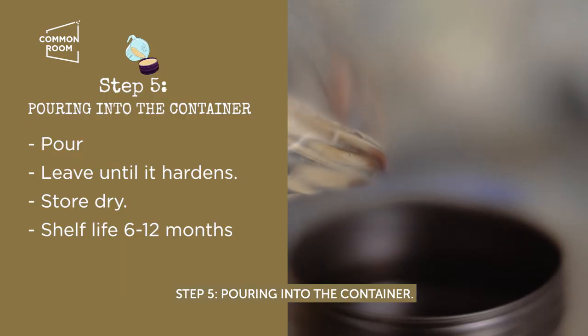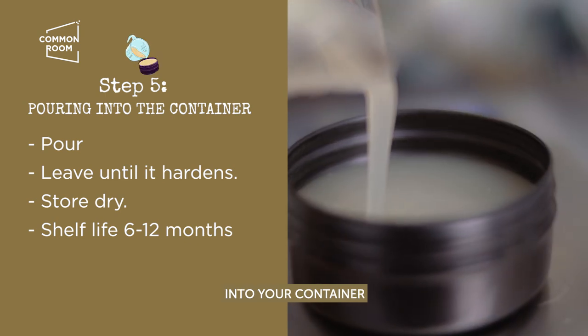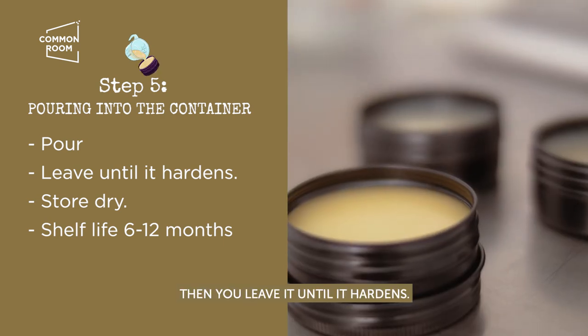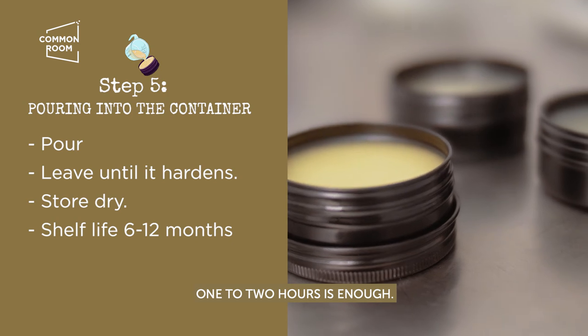Step five: pouring into the container. You can start pouring into your container, then leave it until it hardens. One to two hours is enough.